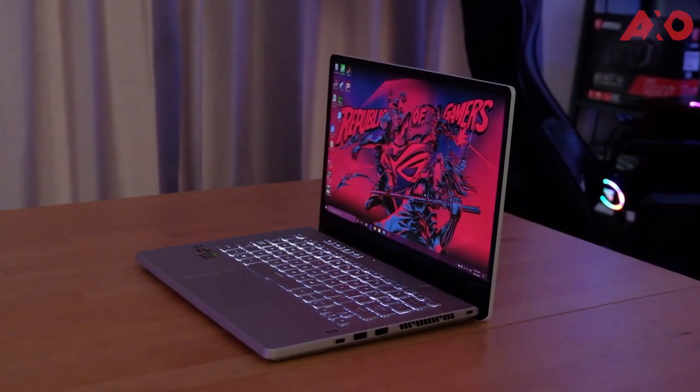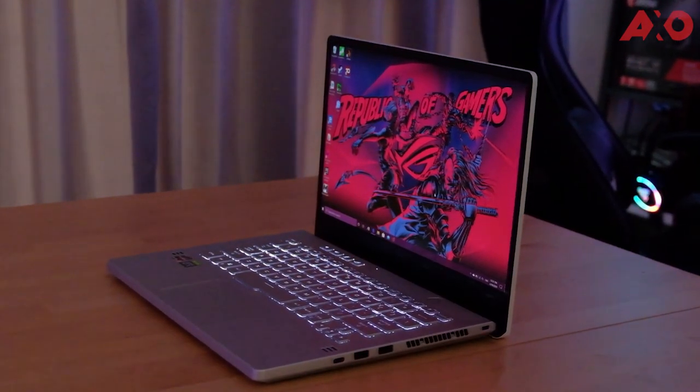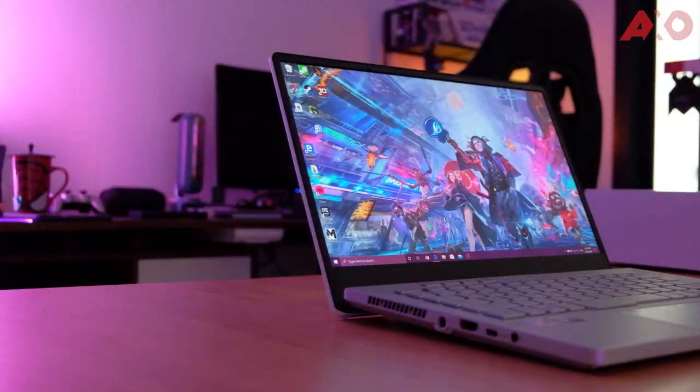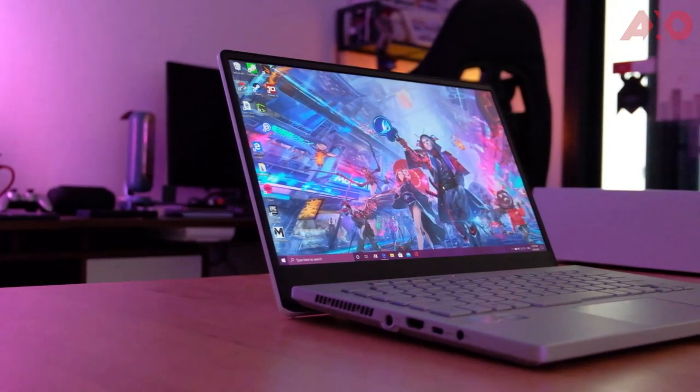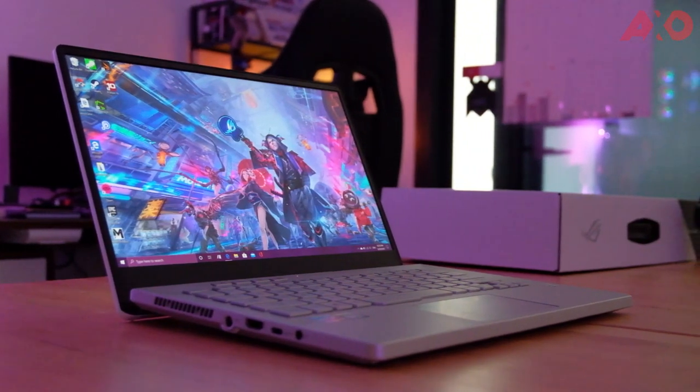But when it comes to keyboard backlighting, I was quite disappointed — it lacks the classic power of RGB. The trackpad on the G14 is wider but also shorter. It's positioned more towards the right so your palm will sometimes get in the way, but the palm rejection works great, and the trackpad itself is truly smooth to navigate.